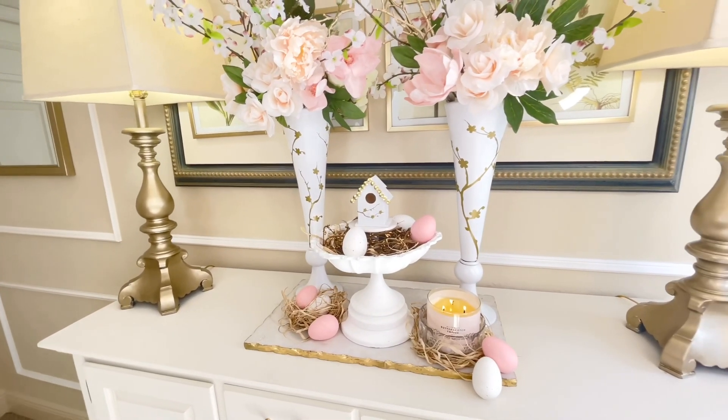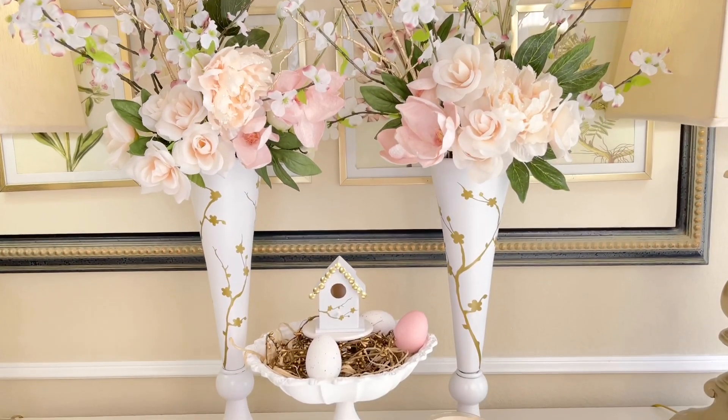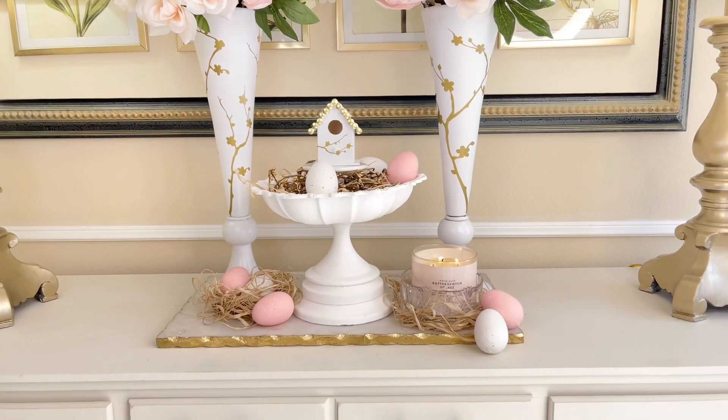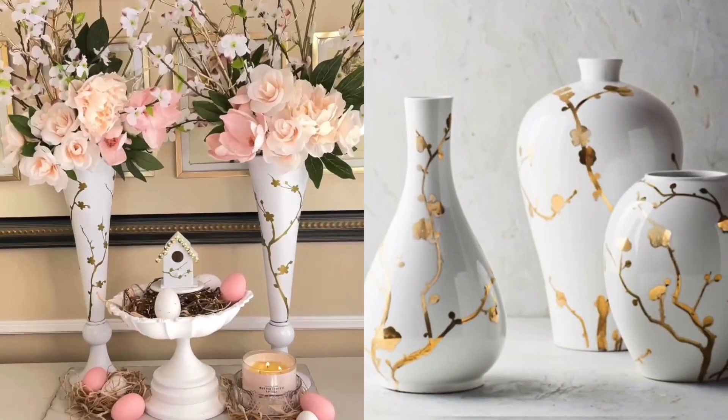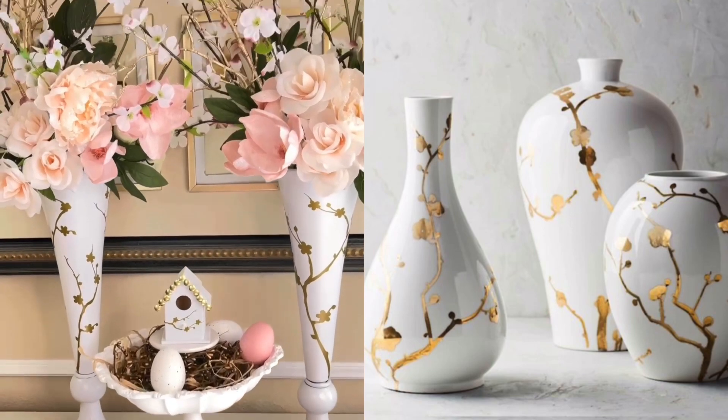I hope this video got you excited to start transitioning your decor from winter to spring. If you see something you love online or in a store, think about how you can recreate it for less. There are always ways to get something you love at a more affordable price — you just have to be creative.